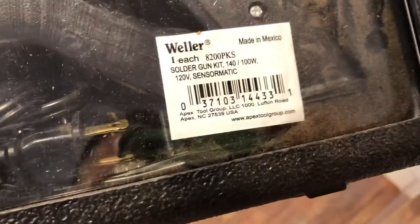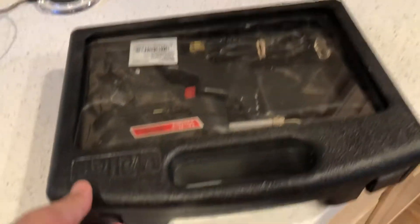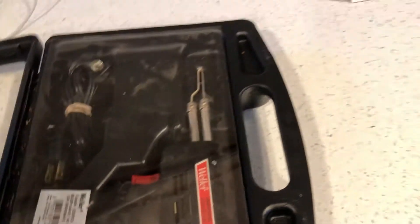You do get the standard American plug with everything in here, and the gun itself. I'll show you how the case closes and opens — you just snap the tabs into place like this, and there's a see-through plastic glass-type cover for protection of the unit. To open, you just pull the tabs open like this.